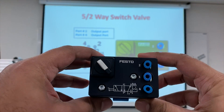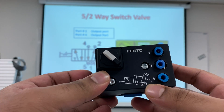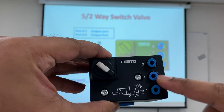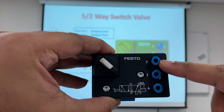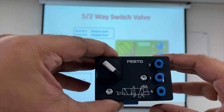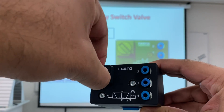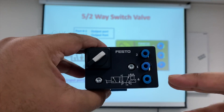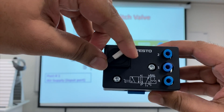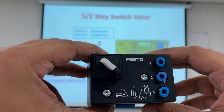This is the five by two way switch valve, and this is the symbol for the switch valve. Port one is the air supply always. Right now, let's assume the air is coming out of port two. If you want to switch it to make the air come out of port four, we just simply turn the switch, and now the air is coming out of port four. If you want to switch back to port two, we just turn the switch again. That's why this is called the five by two way switch valve.